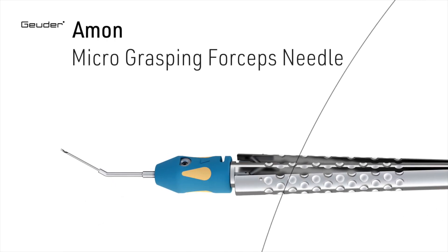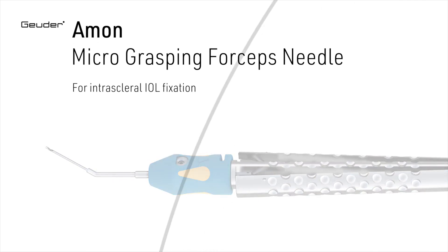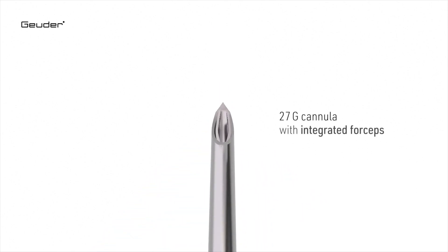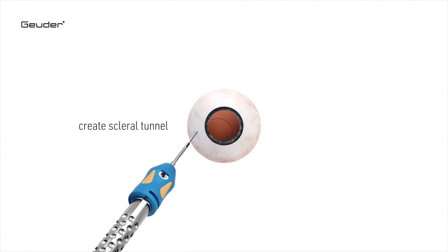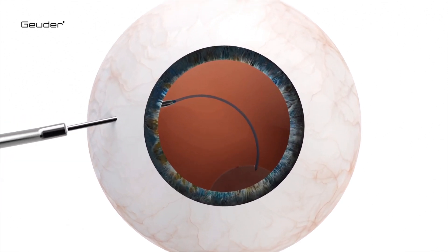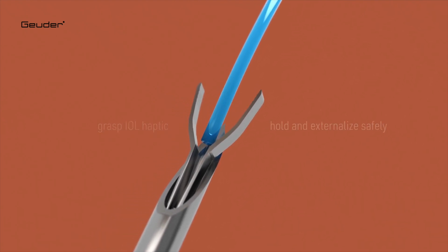It's the so-called forceps needle. It's an instrument combining a needle with a forceps inside the hollow needle. With all these flushing techniques nowadays — with flushing sutures, flushing haptics — we need to externalize material. With that needle, it is easier to perform because the needle holds the material inside, the forceps holds it, and then you easily can externalize it, no matter which angle you have between needle and haptic or suture.